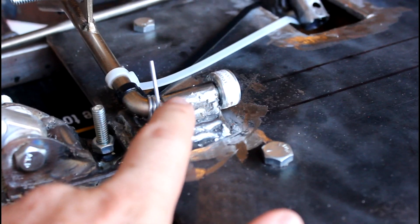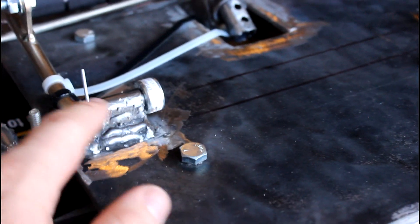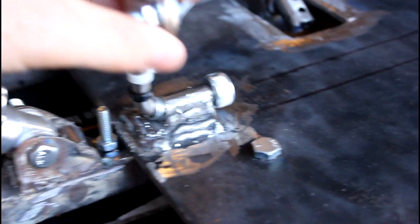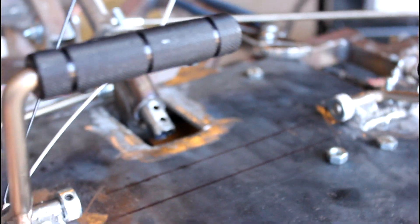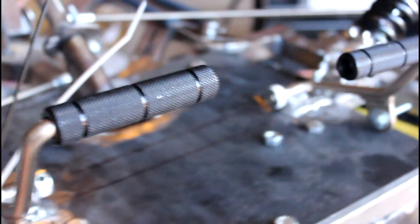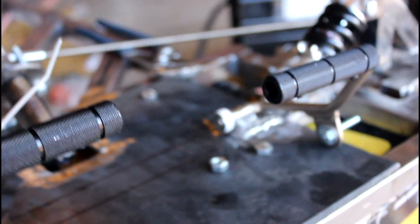The outer pipe that the pedal goes through is short enough so I can put a collar on the end — this can pivot freely and it won't come out. The pedals came out pretty well, and I got them from Comet Cart Sales.